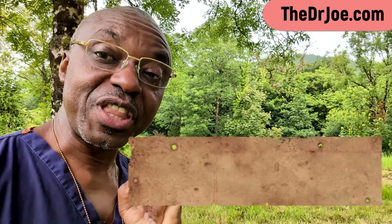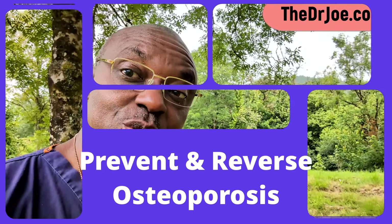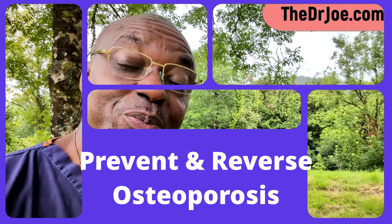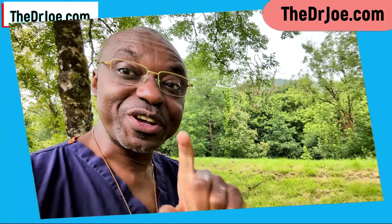Before we go into the details of this exercise, I want to share with you the anatomy of this very bone so you can see what I'm talking about. Let's have a look at the anatomy first, and then I will share with you this exercise that will help you to prevent osteoporosis. And if you've got osteoporosis already, you can actually reverse it by doing this exercise.